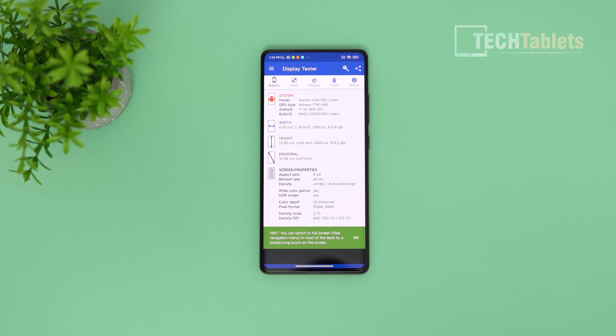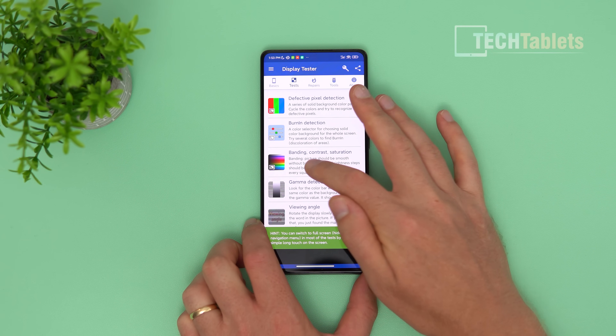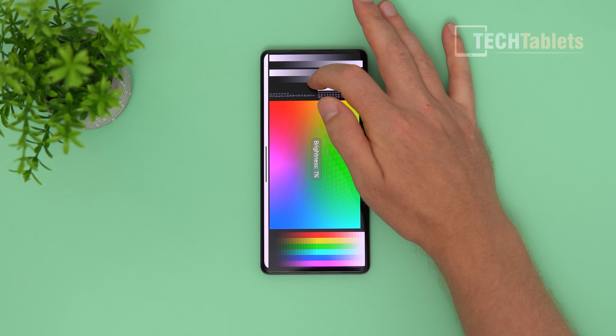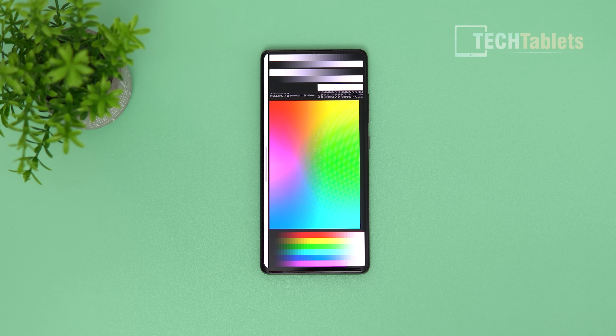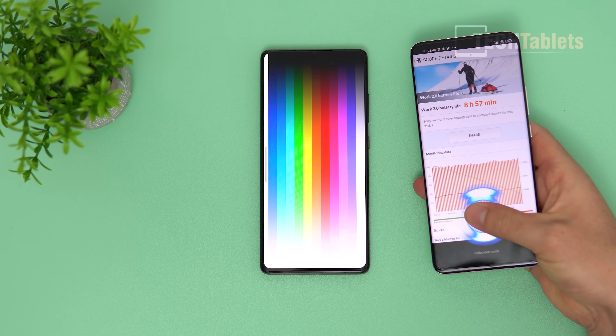The Mix 4 has a stunning display. It's Full HD Plus resolution — not Quad HD — but I find it's perfectly fine. It's an AMOLED screen running at 120Hz, though I'll keep it at 60Hz for DC dimming to avoid flickering on camera. The resolution is 1080 by 2400, and under the display the camera is virtually invisible. I measured brightness at around 840 nits, which is very good and usable in direct sunlight, though not the brightest I've seen — it's not as bright as the Mi 11.